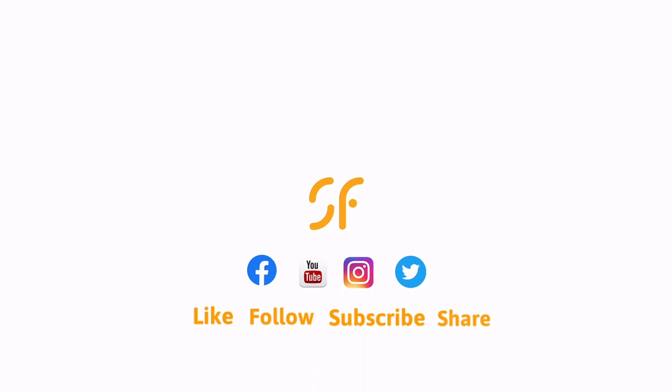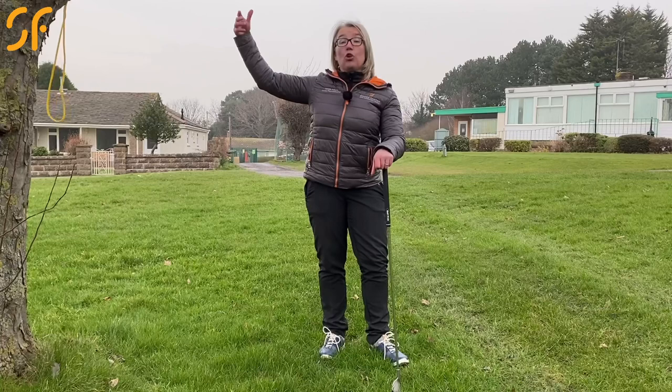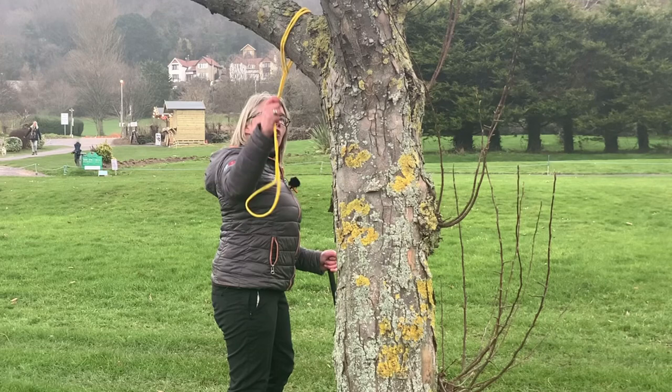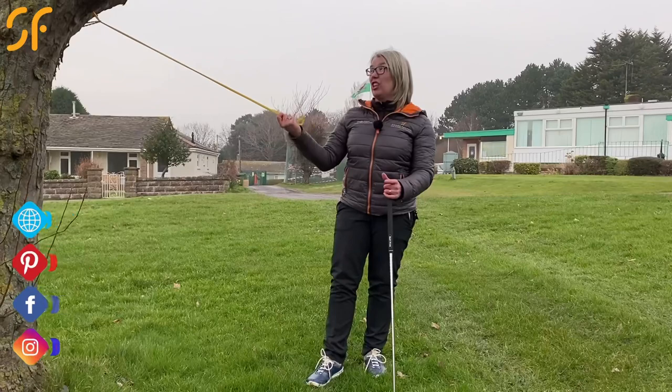This is something you could do at home — quite easy to set up. All you need is a tree with a branch, or you could use a door at home, or a pergola — anything like that. I've just used a resistance band here, hooked it around the tree and pulled the resistance band through it, so now I can pull against the tree and it's not going to come loose.